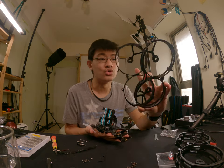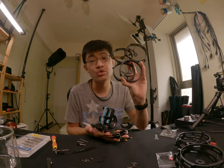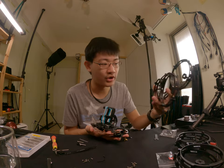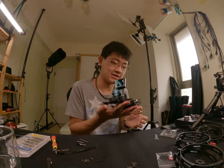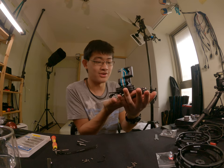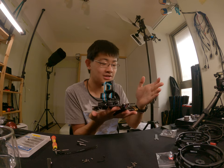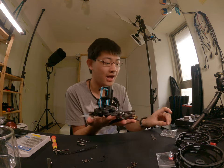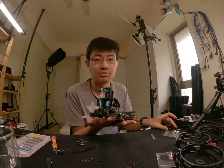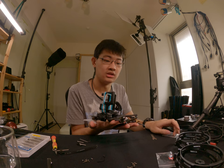This is the naked CineLog 35, with both prop guards removed. You can actually fly this naked CineLog 35 outdoors if you are not going to fly near people.